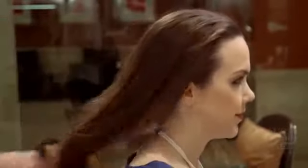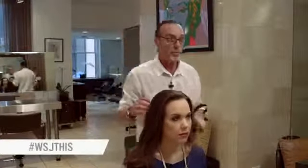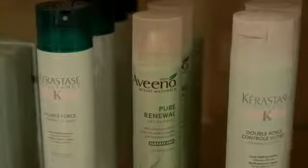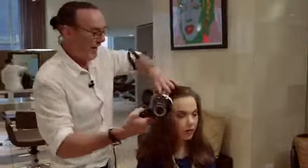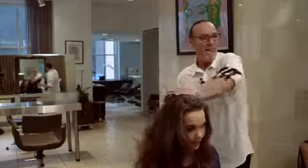A lot of the times when you exercise, you want to rejuvenate the blow-dry. It usually comes from the root because obviously we sweat from the root. So what I do is take a little bit of dry shampoo — I love Aveeno's dry shampoo because it doesn't take the shine out of the hair. Just a light mist at the root, then take a blow-dryer and just run your fingers through the hair to rejuvenate and distribute it through.